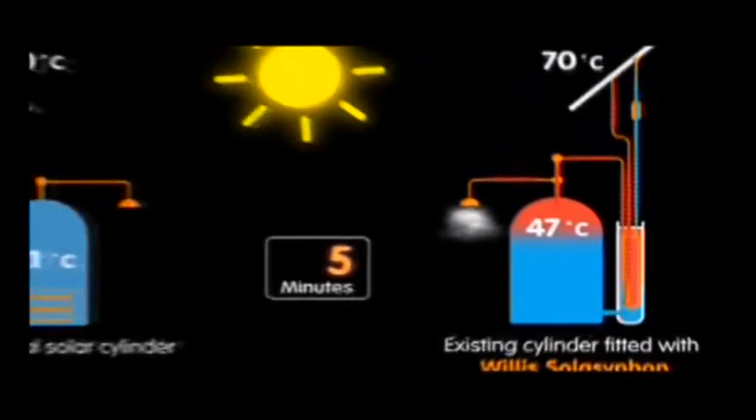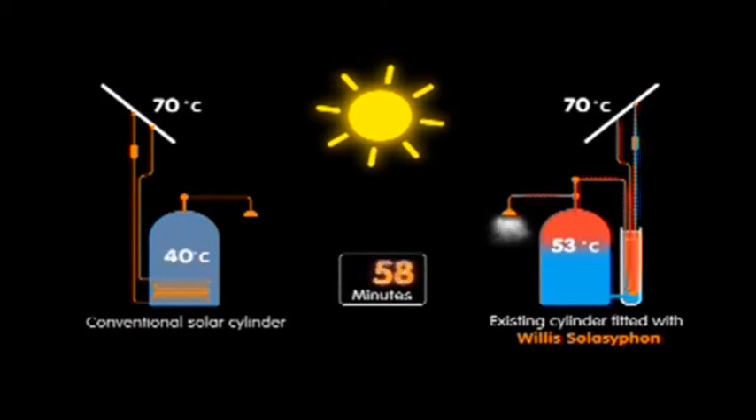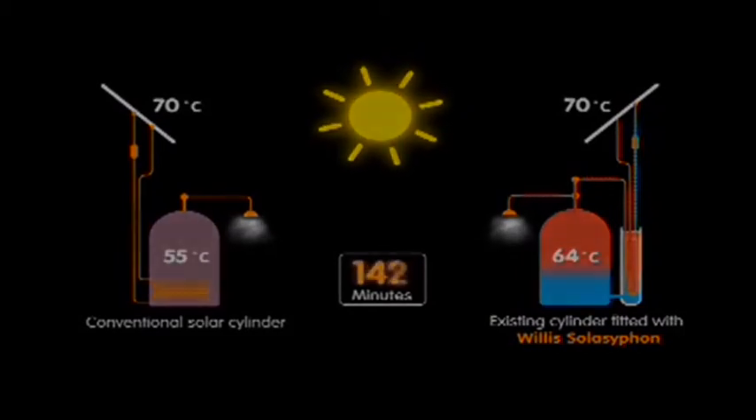With a conventional hot water twin coil solar cylinder you've got a coil in the bottom of the cylinder, so it's trying to heat a large volume of water over a long period of time. Whereas with the Solar Siphon what we're actually doing is taking small amounts of water — only about two litres of water at any given moment — and using all that available solar energy just to heat the two litres of water. As soon as the sun hits the solar panel, very very quickly after that we have hot water.